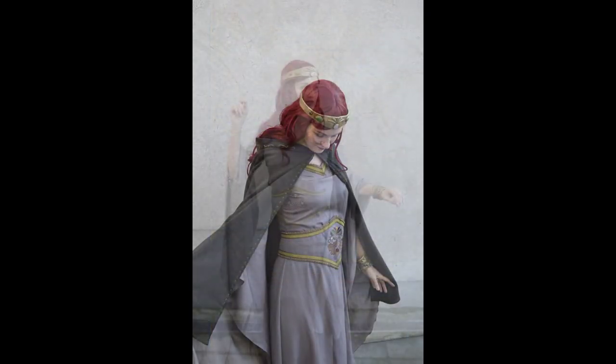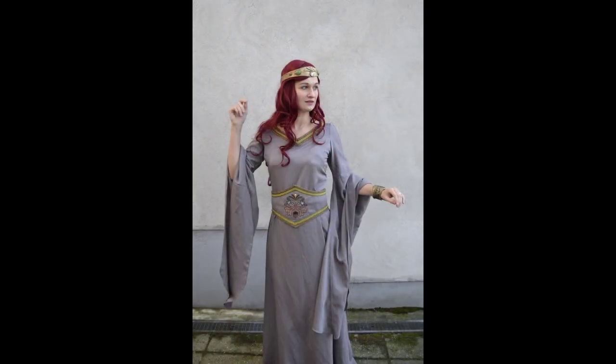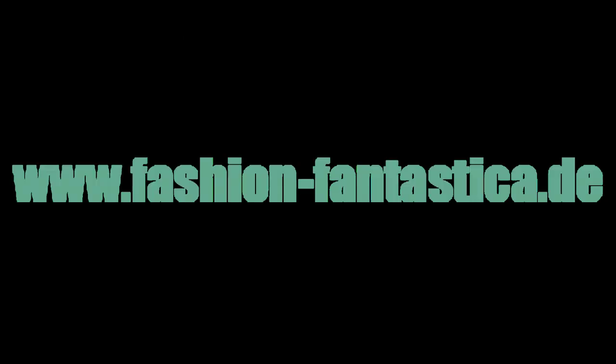And it's done — my little belt is finished and the outfit is complete. Here you can see me wearing it together with the dress. So that was my very first YouTube video. I'm excited and also a little bit nervous, but I hope you enjoyed it and maybe we'll see each other soon.